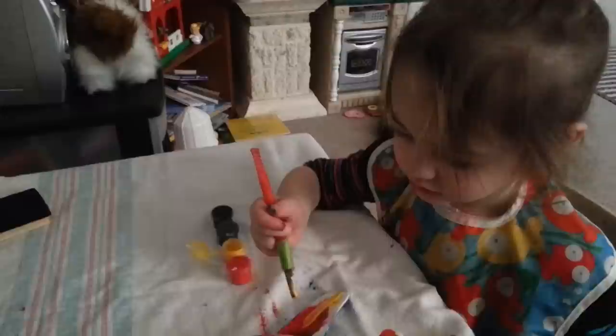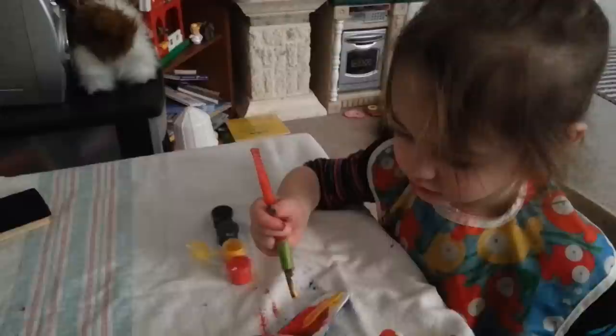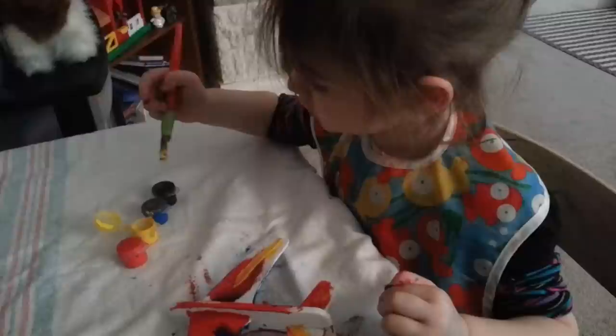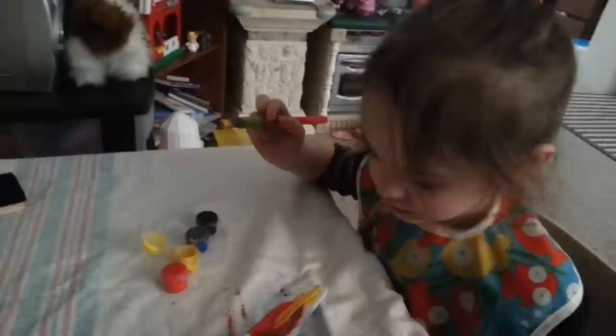Oh no, we don't want to paint on the red yet — we'll paint on the red later. Oh wait, if you want to switch colors we have to wash the brush. Do you want to wash the brush? Wash it, wash the brush, wash the brush. Okay, no — that's just water, it's yucky water. Okay, hold on for a sec.